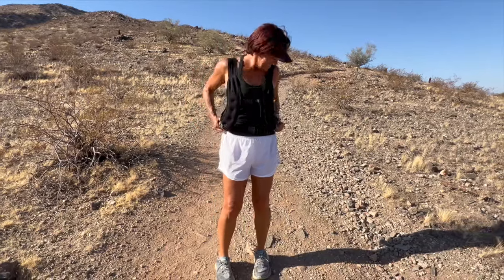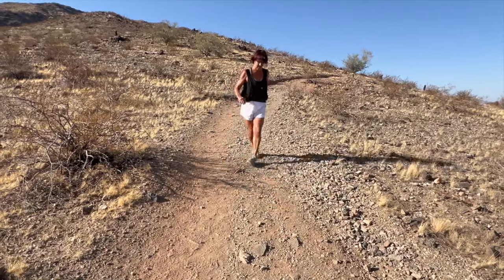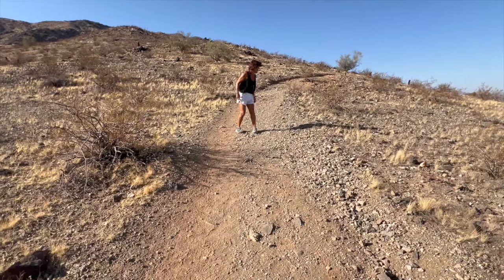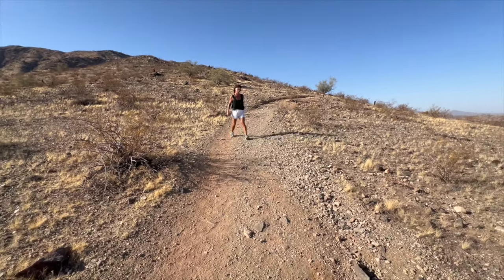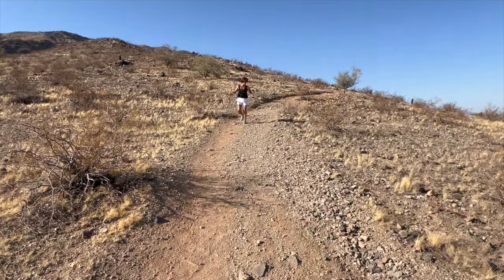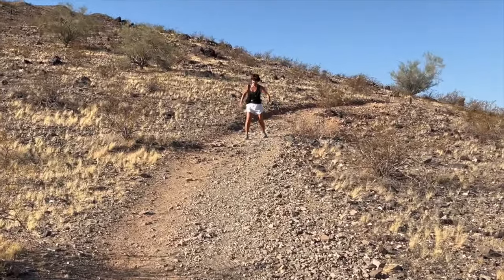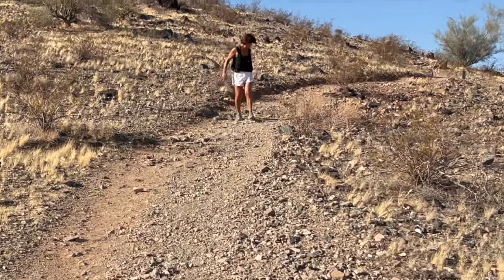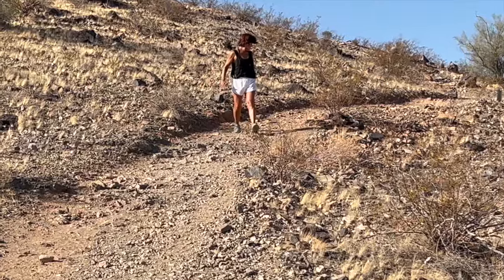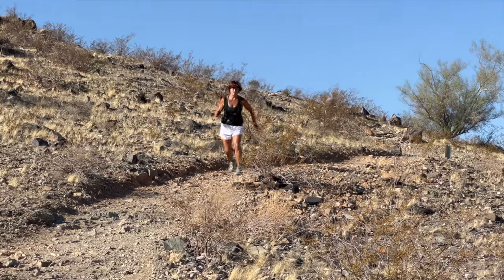Get yourself situated. Make sure the vest is comfortable on you, and either have somebody to spot you or look behind you. I'm starting out like a drunken sailor — obviously none of us wants to fall. Do this in a place where the ground is smoother, you're on a steep hill, or you've got somebody with you. Do it on the grass. You may also want a spotter with you — a hand behind your back.